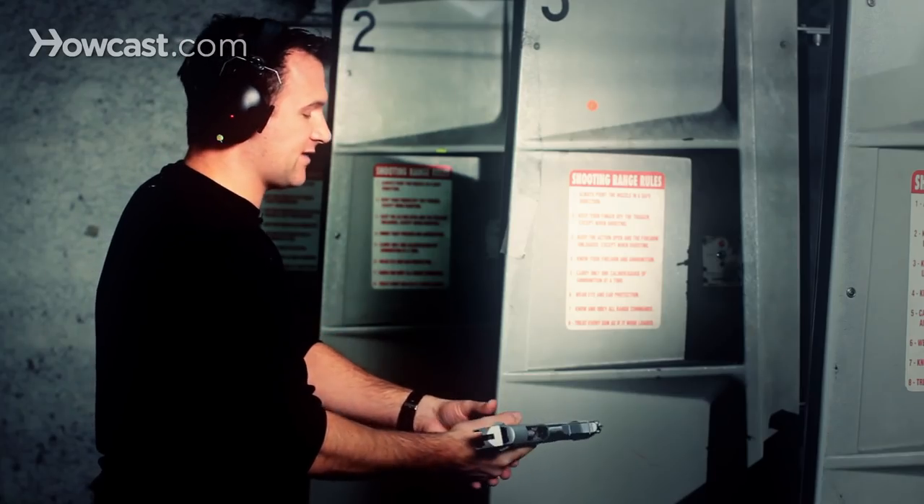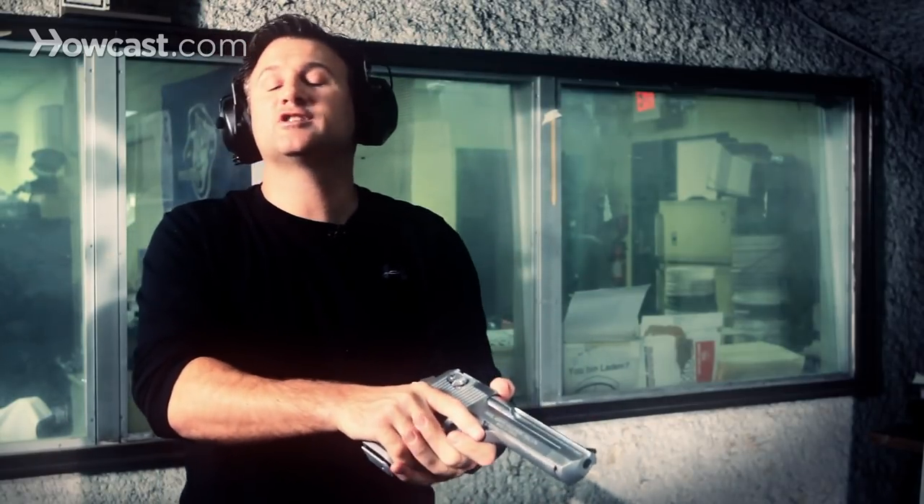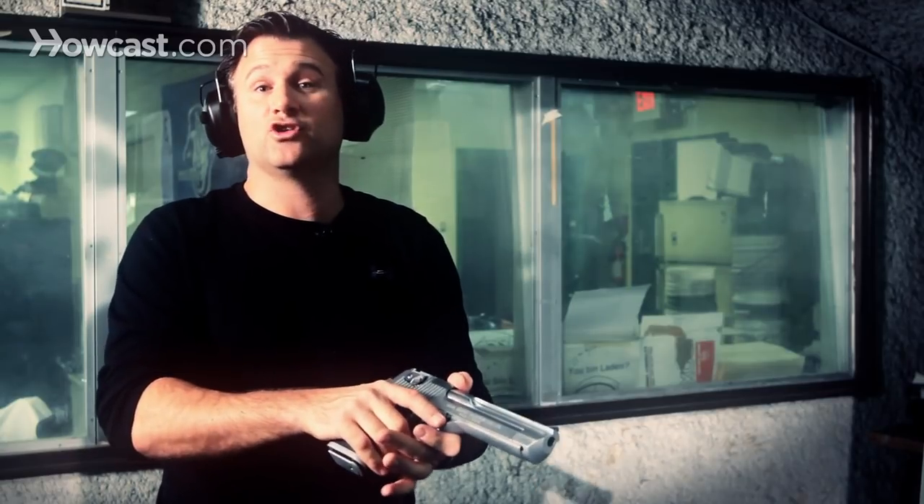you're going to hit your slide release lever and rock the slide forward. From there, you want to make sure you have a good grip on the gun. With the Desert Eagle especially, it's very, very important that you have a good grip.